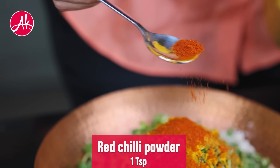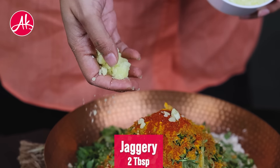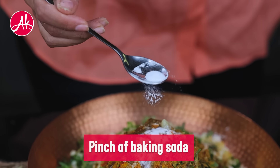Add a little bit of oil. Add a little soda if you want — you can avoid it too.